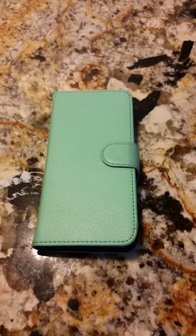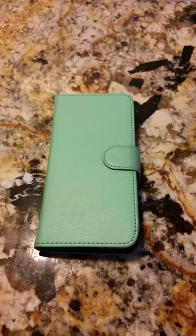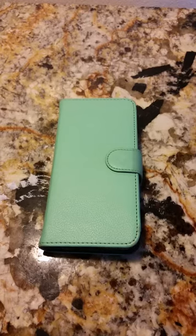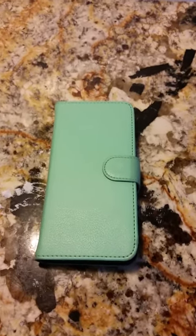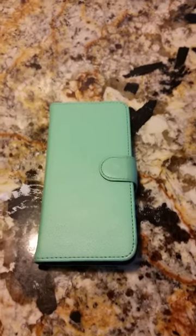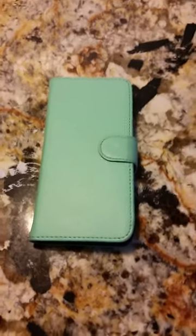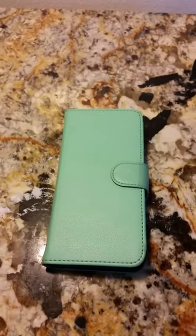Hi there, it's Debbie here from Heartbeat Soulstains, and I'm here to give you a video review of the iPhone 6 wallet case by Abakish 24-7. We got this wallet case for my daughter's iPhone 6. She had an OtterBox — she's had OtterBoxes and LifeProofs — and she would use them, but they always seemed to come off.